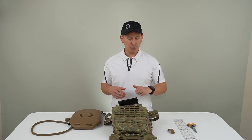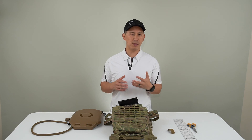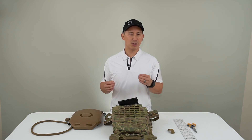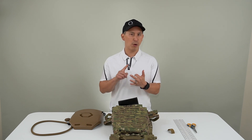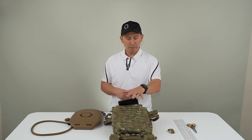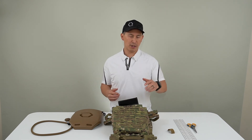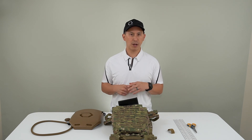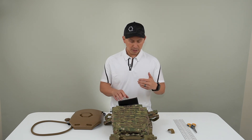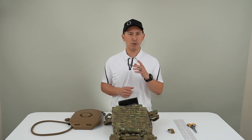There's plenty of real estate on here. It was really important for us to give you the ability to scale the system so you weren't stuck with a fixed amount of material — which is just more weight and unnecessary complexity. This is designed to be a set-it-and-forget-it system. You install it once and never touch it again — you're just interchanging your ice plate curve hydration magazines.